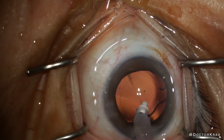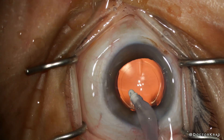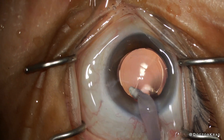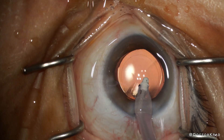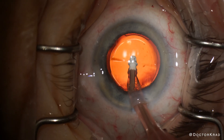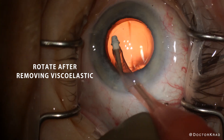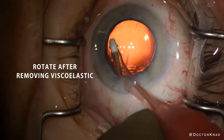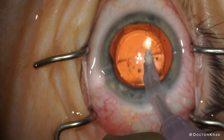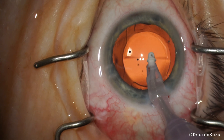Some surgeons have told me they struggle to rotate the lens into position after implantation. They say the lens feels snug in the bag and it's resistant to rotation — it shouldn't be that way. This usually occurs when trying to rotate the lens under viscoelastic. My advice is to remove the viscoelastic prior to rotating the lens. The viscoelastic is viscous; there's more resistance when you try to rotate the lens in a sludge-like gel. Removing the viscoelastic first allows the lens to freely swim in BSS.